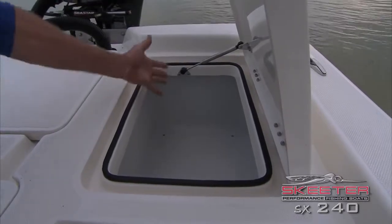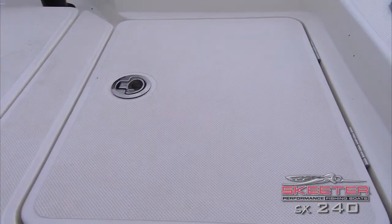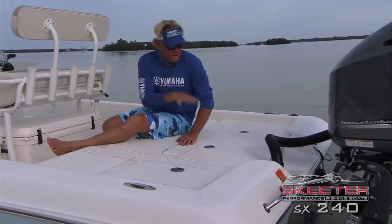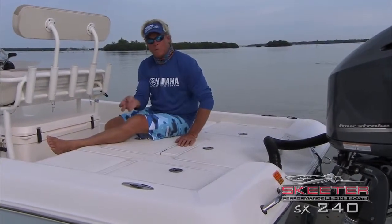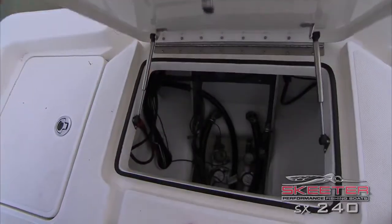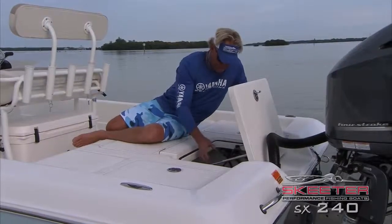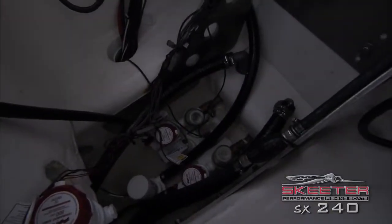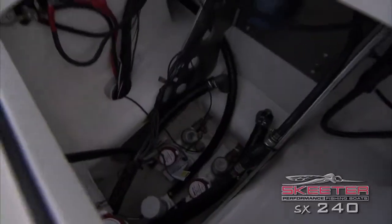Next awesome feature I want to show you in this boat. Skeeter knows that things may go wrong under here, such as bilge pumps and bait well pumps — I can't tell you how many bait well pumps I've been through in my lifetime. But it is so easy to get to in here. You don't have to grow three elbows and two wrists to try to replace them. They snap in, snap out. Your sea cocks are right there — shut the water on, shut the water off. Just great access. They thought of everything in this boat.